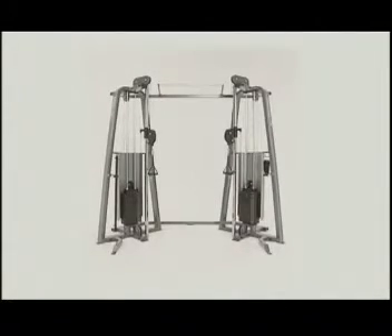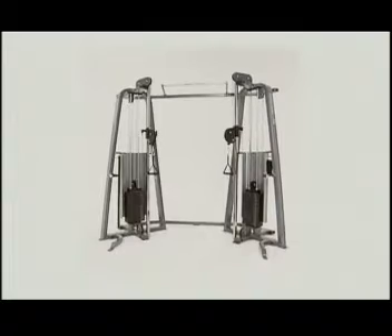The Pre-Core Icarion Functional Training System — it's an important part of the most complete line of strength equipment in the industry. Pre-Core, engineered to move the way you move.